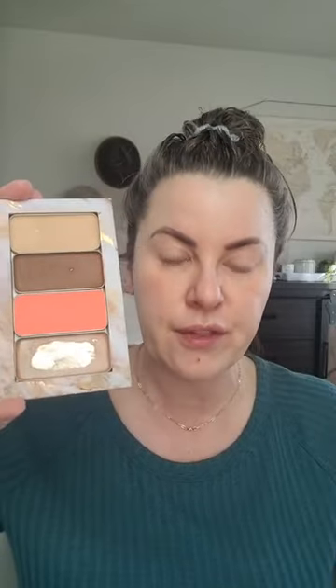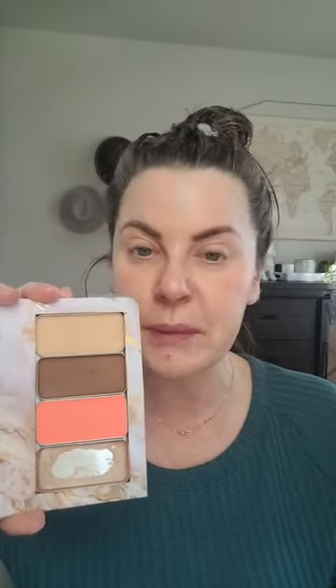With the number eight, it's a double-level palette. You get an additional foundation color — great if you're in between shades, if you want to mix, or if you're just a step more high maintenance like I am.